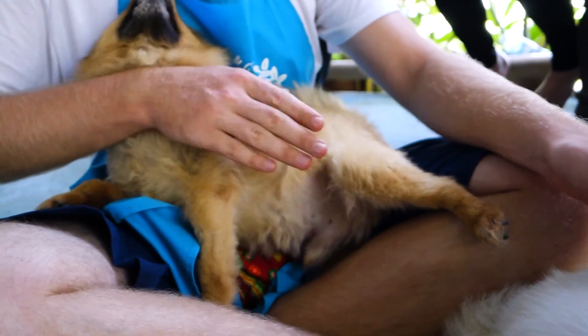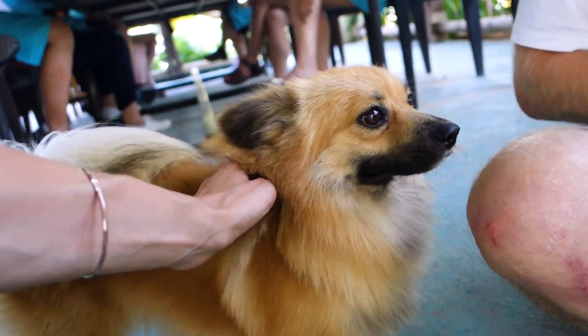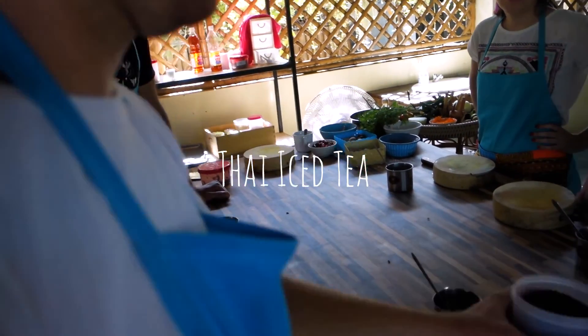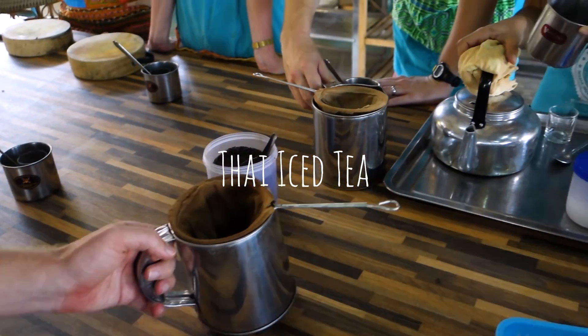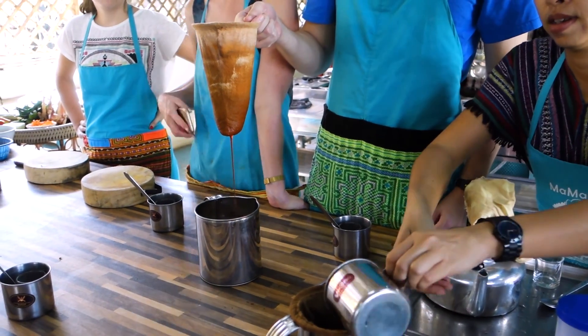Look at him — do you want to play as well? He's making his favorite thing in the world: Thai iced tea. And then we're going to add hot water, half a cup per person — so two cups. Our environment, we're ready.